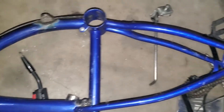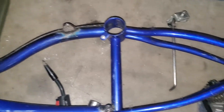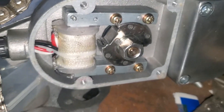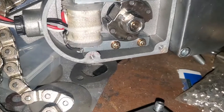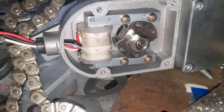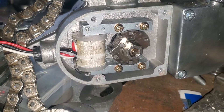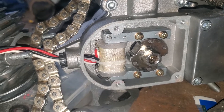I've still got this build stripped apart — stripped all the paint and I'm going to repaint it. Once I get it all sorted I'm going to start on the charging coil, headlights, and stuff like that. Comment below if you have any questions. I'll try to answer them. Thanks for watching, good luck.